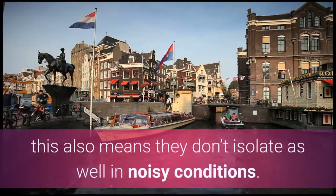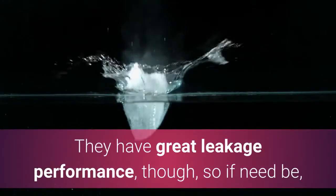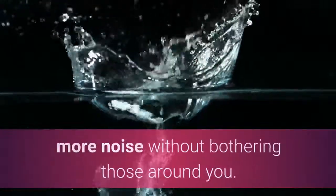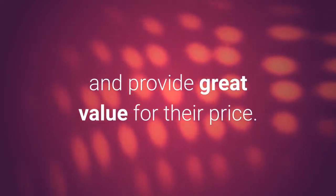They're also quite comfortable since they don't enter the ear canal as deeply as typical in-ears. However, this also means they don't isolate as well in noisy conditions. They have great leakage performance, though, so if need be, you can increase your volume a bit to block out more noise without bothering those around you. All things considered, the Anker Soundbuds Curve are fairly well-built in-ears and provide great value for their price.